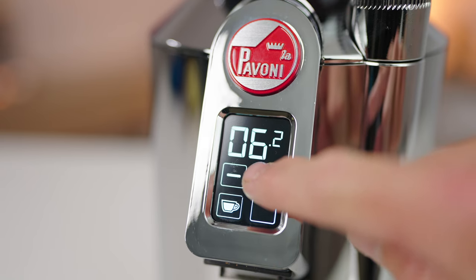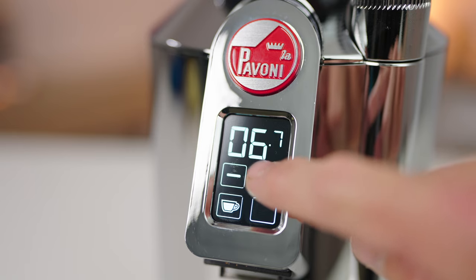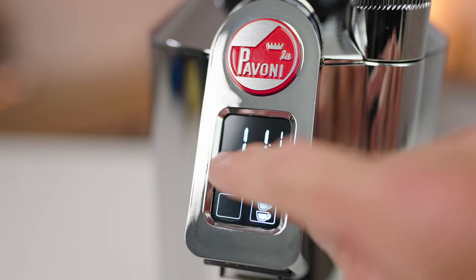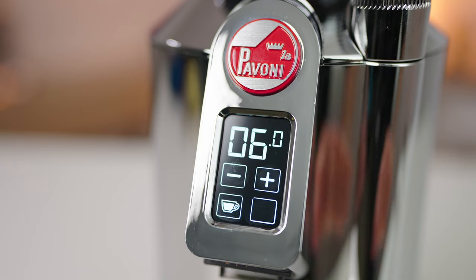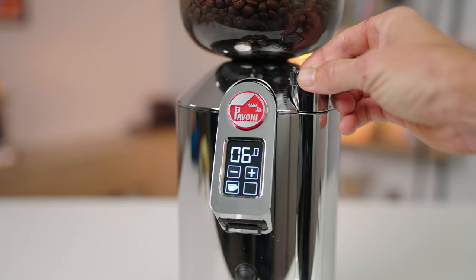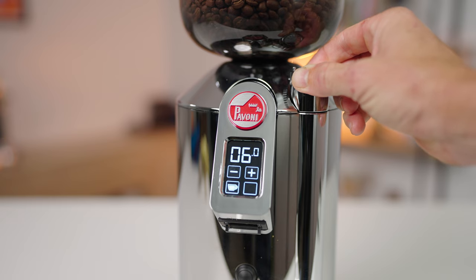The well-lit LED display offers two user-friendly dose-by-time modes as well as a continuous grinding mode, depending on your uses. Adding or subtracting time from a programmed dose is done in tenths of a second and is intuitive — simply by tapping the plus and minus buttons — giving you more or less coffee in the basket each time.